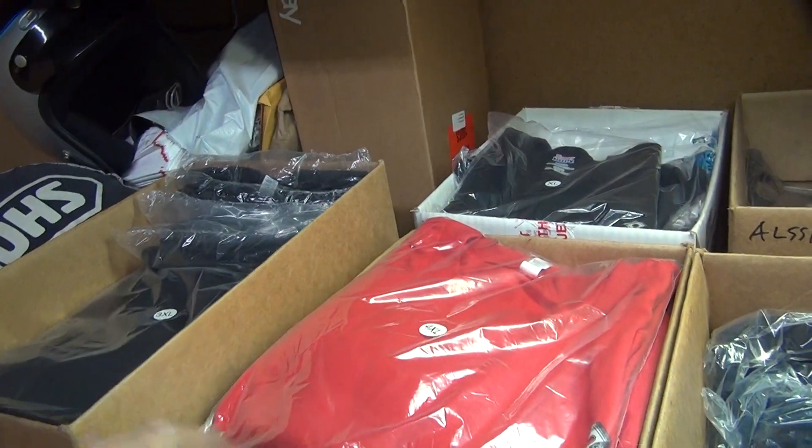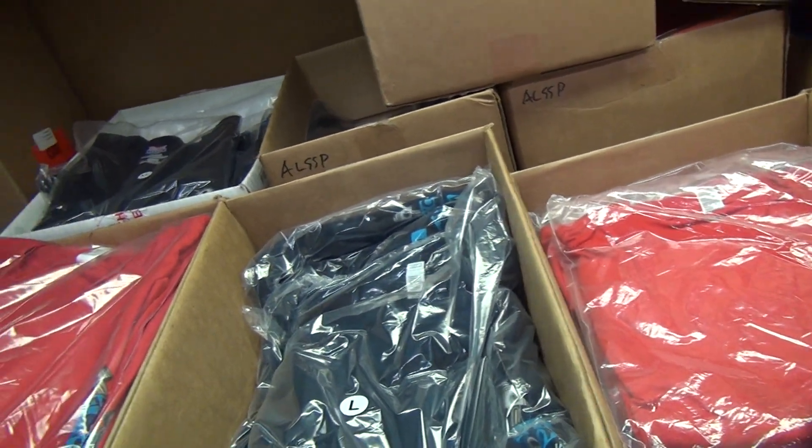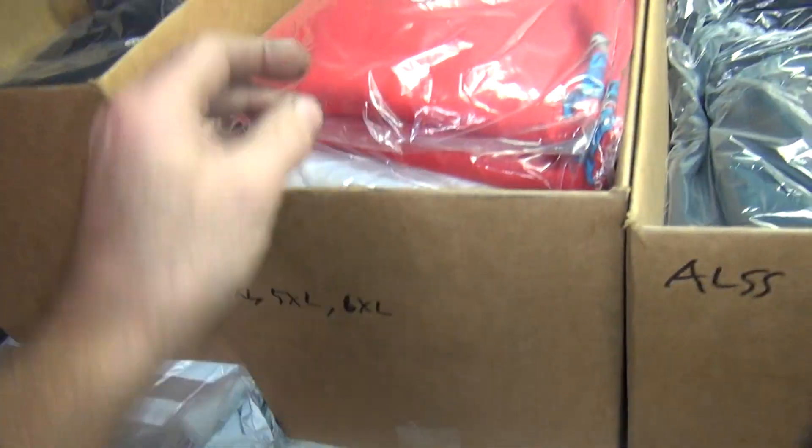Basically I have all sizes from small to 3X as my normal range, and I got this one box here of the big boy stuff. That's how that works.